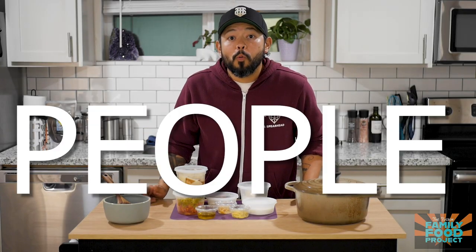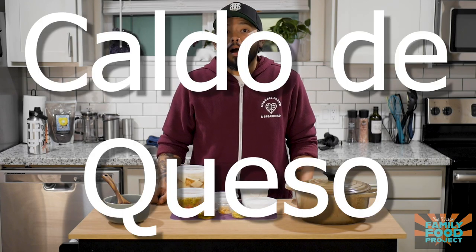What's up TTFF people? Welcome back to the Tucson Family Food Project. My name is Steven Cotarobas. Today we're going to make an absolutely classic Mexican soup — one of my favorite things my grandma used to make for me, because it has two of my favorite ingredients: potatoes and a whole bunch of cheese. So get ready, because this week we're learning how to make caldo de queso.